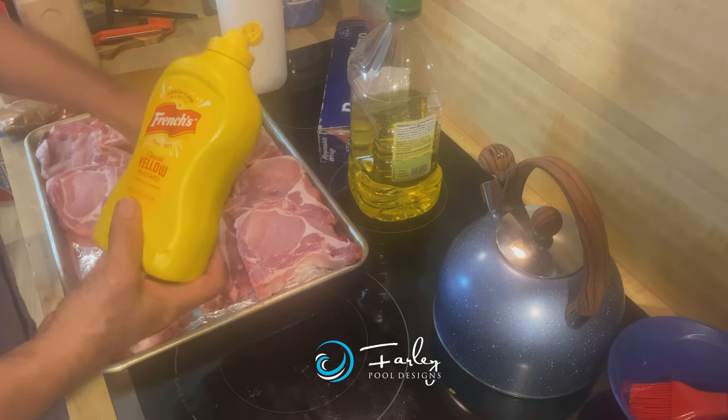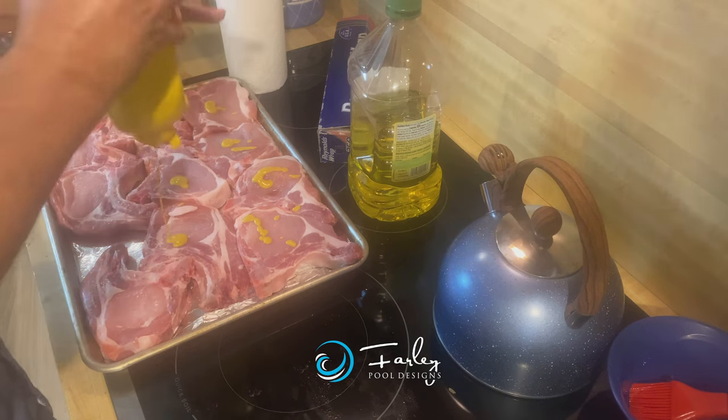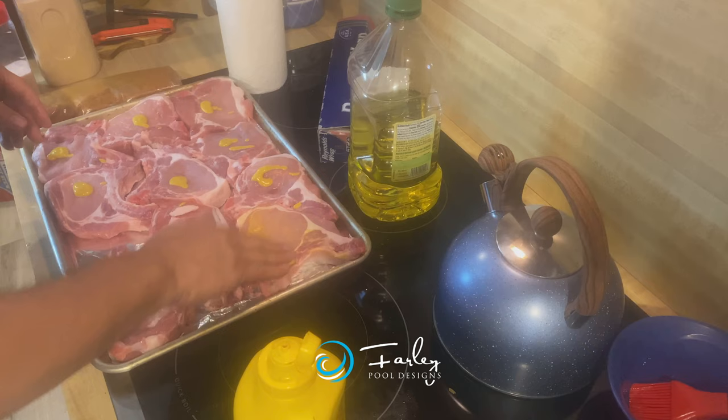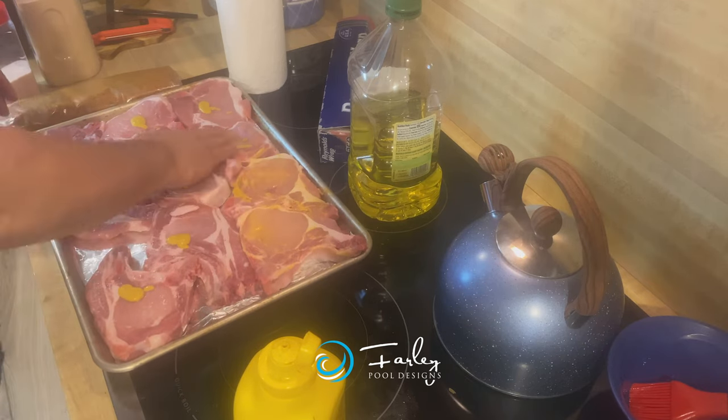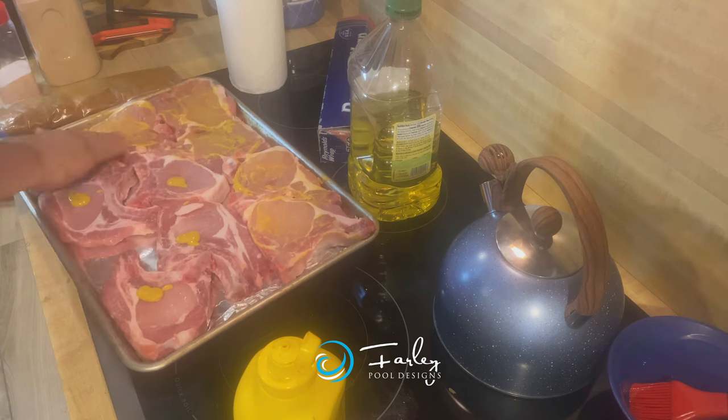What we're doing is we're putting the mustard on here to help give us something to bind the spices onto the meat while we're cooking it. So that's simply what it's for — nothing else. Just come in here and spread your mustard out.